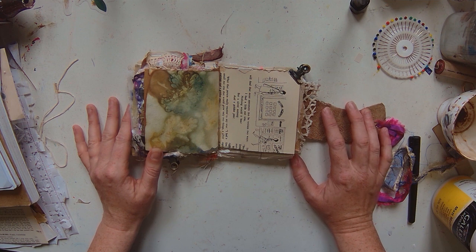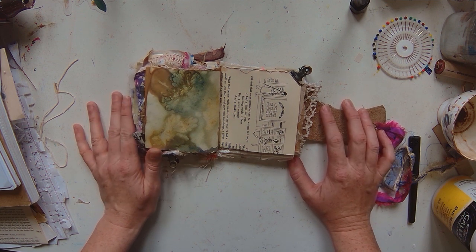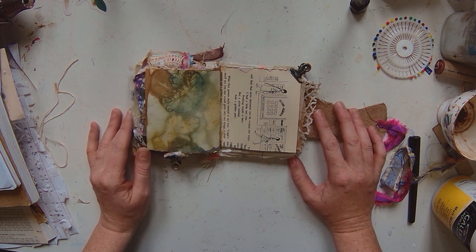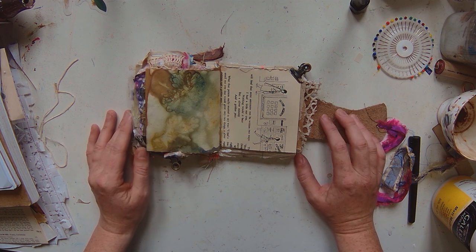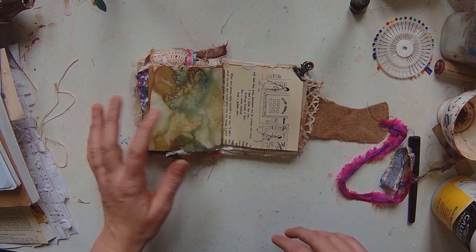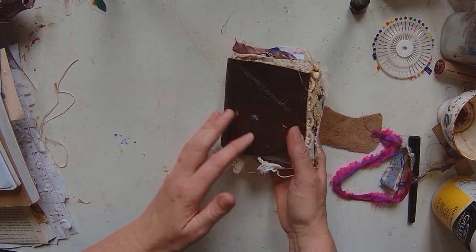So I've been without a camera for a few days — this is the new camera, I'm back up and running, fingers crossed. I thought I'd do a quick timed piece for you today so I can get a video up, but also test the camera at the same time. I've got my little tiny journal.